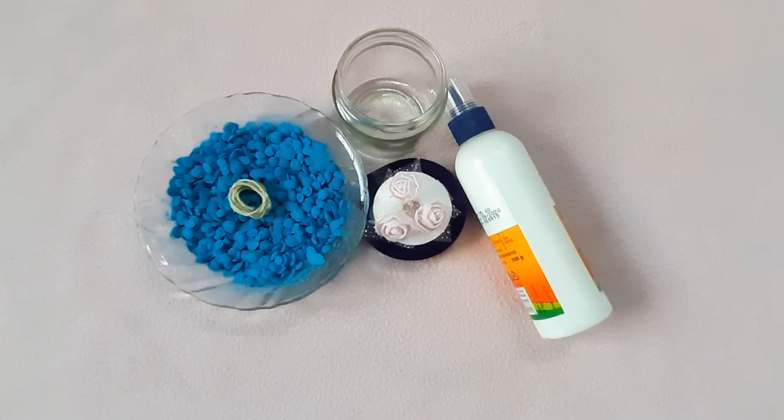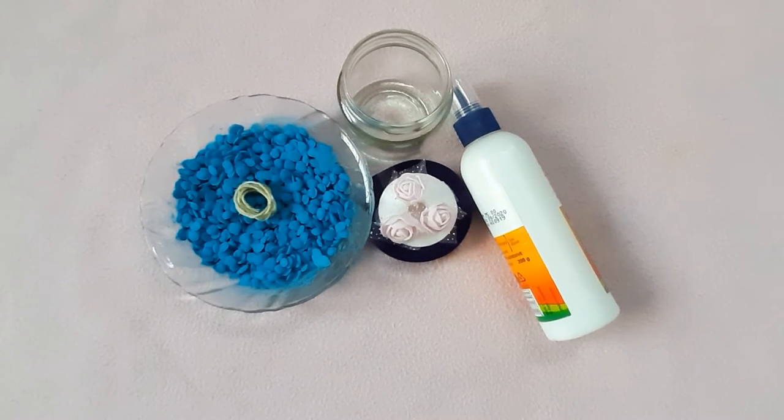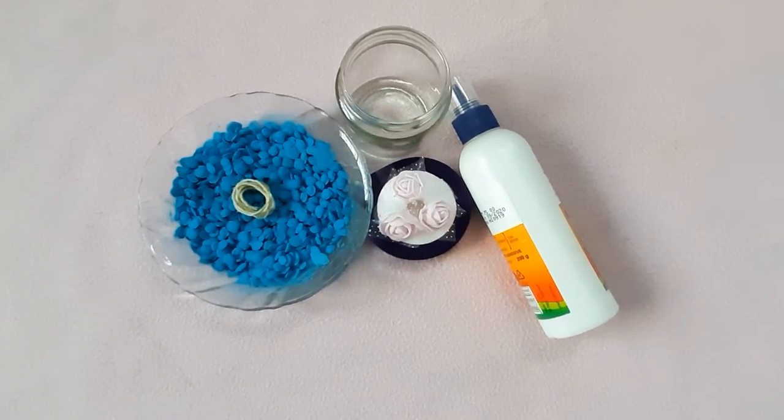Materials required: glass jar, glue, satin ribbon, artificial flowers, candle wick, and wax mixed with dye powder.